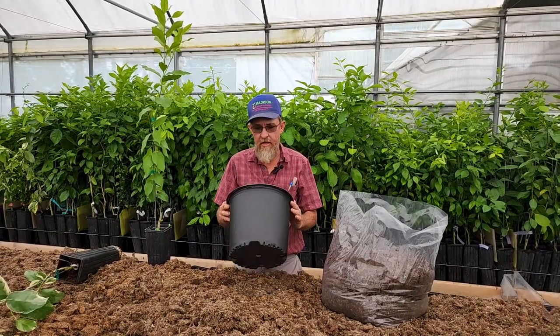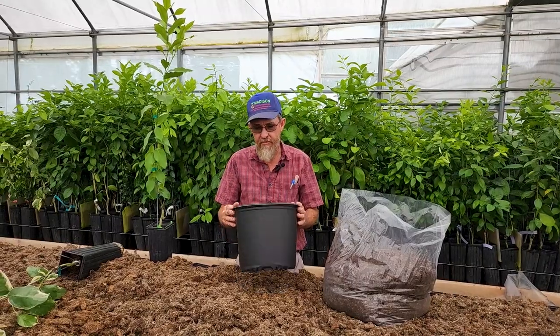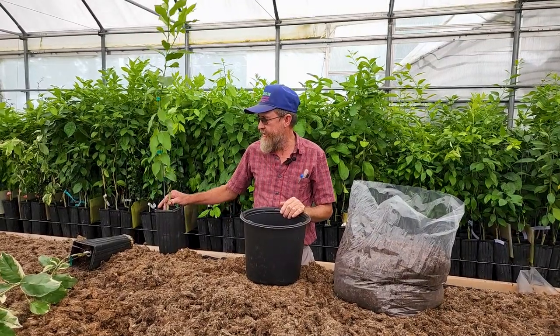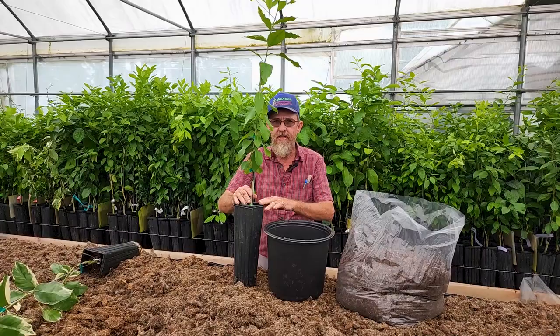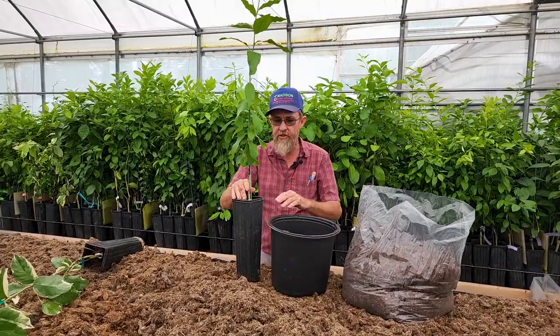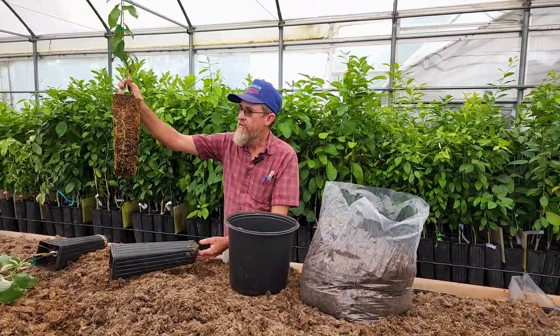Today we're going to talk about potting a tree — what size pot should you use? When you get your tree, probably the smallest size for a one-gallon would be a three-gallon container; you can go to a five-gallon if you'd like. The first thing you'll notice is that when you get your tree, the pot it came in is taller than the container you're putting it into. If you're using a three-gallon they're relatively short; you can get a three-and-a-half that's a little taller.